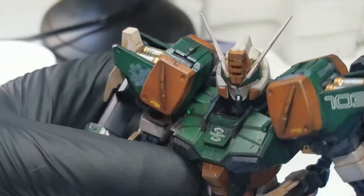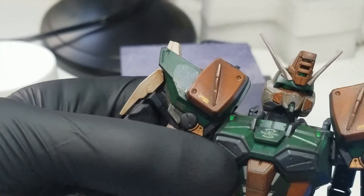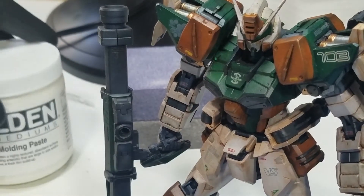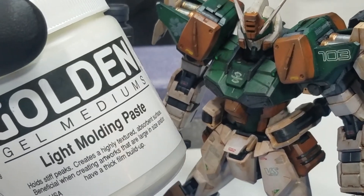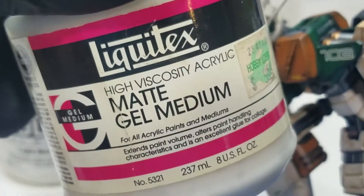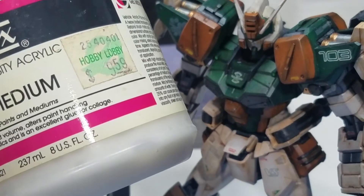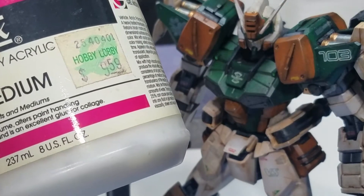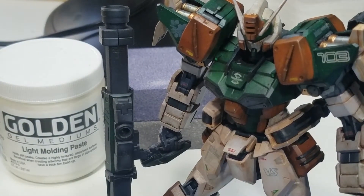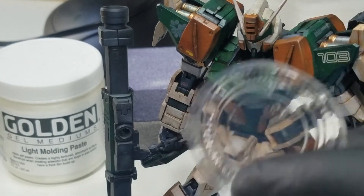I am working today to try and remove the sticker shine from my buster. I've got a couple of products here. I've got some Golden Medium Light Molding Paste, I've got some Liquitex High Viscosity Matte Gel — this stuff's from Hobby Lobby, pretty old. I've got some brushes, gotta have those.